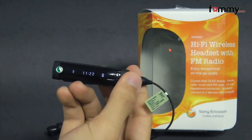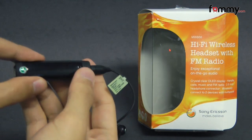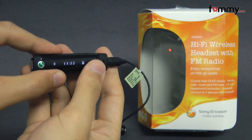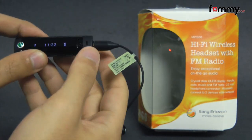Right now I have the headset paired up with my device and you can connect up to two devices via multipoint, but only one of them can be active at a time. You also have the option of either streaming FM radio or streaming music with A2DP.